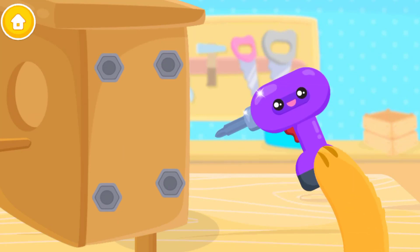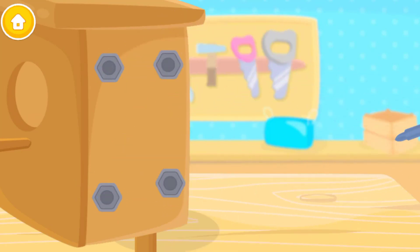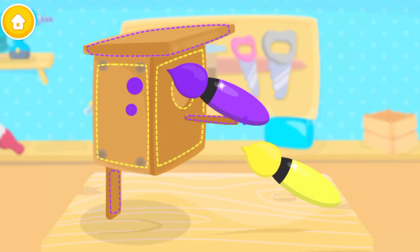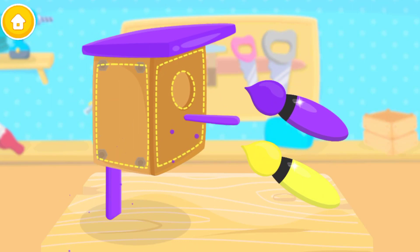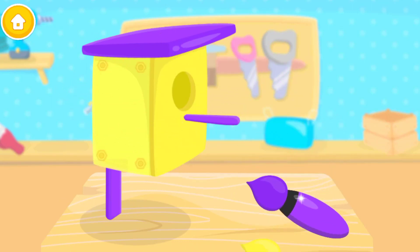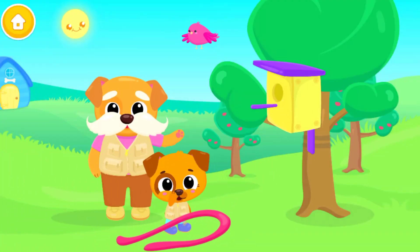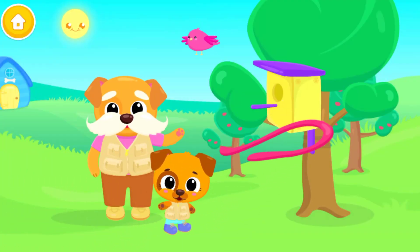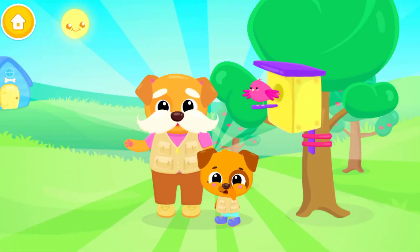Can you screw them in? Now let's add some color. Hang it on the tree. Yay! That's a beautiful nesting box.